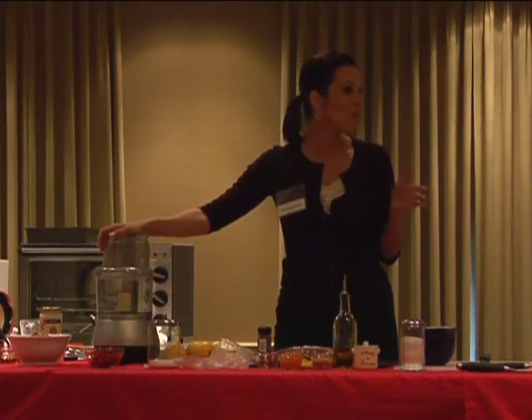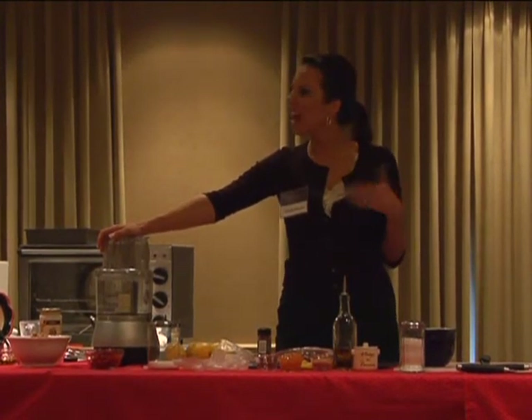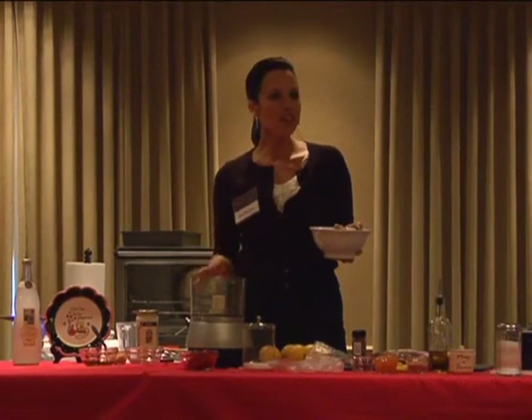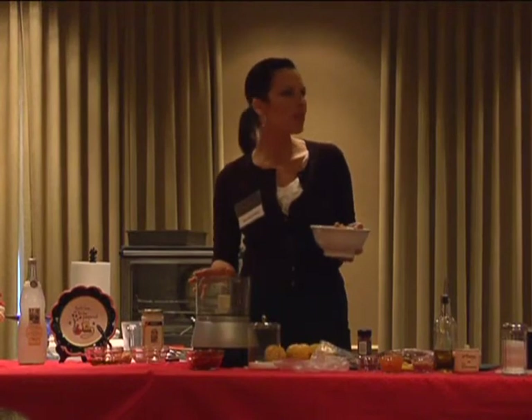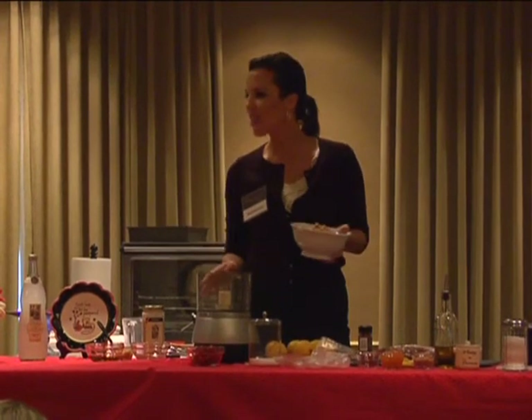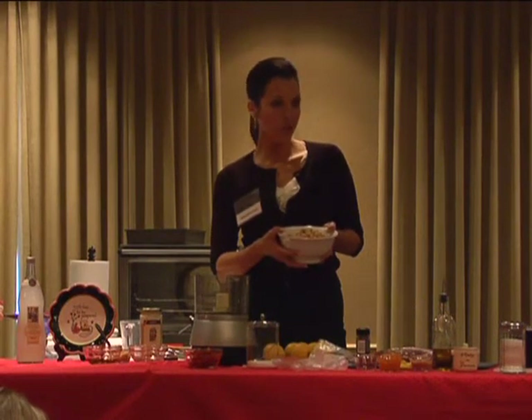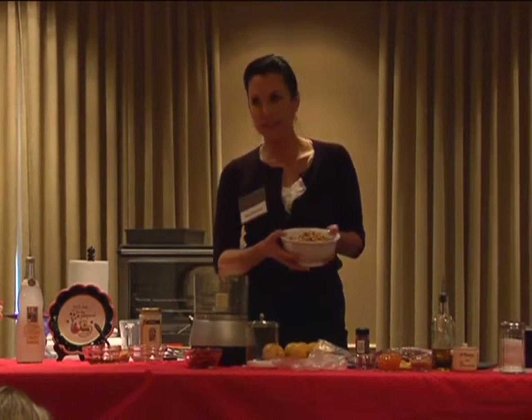You can't believe how easy this is to make and how affordable it is compared to the pre-purchased variety. It's so simple — you just puree this hummus up, you can add different things to it that you like. This is going to make a good size serving. This will keep for about a week and a half, two weeks in the refrigerator — just keep it in an airtight container. I've got two 16-ounce cans of garbanzo beans — chickpeas — drained.